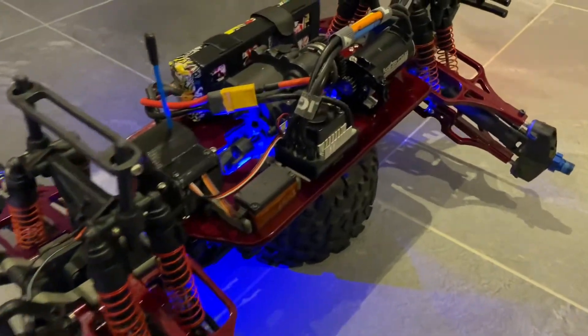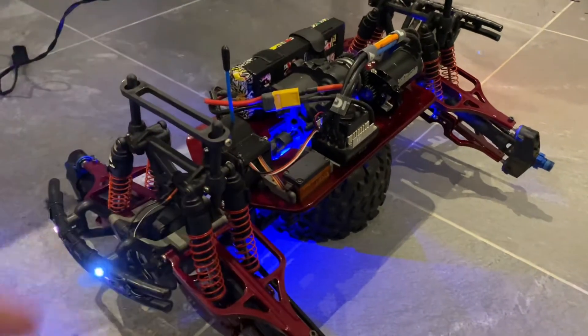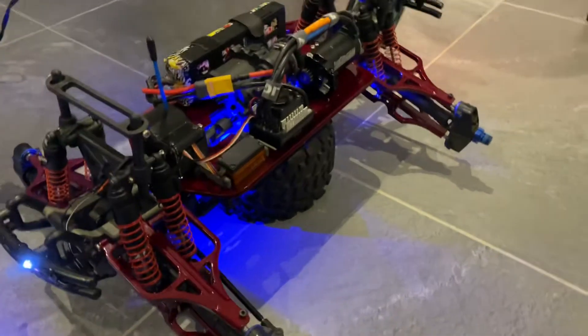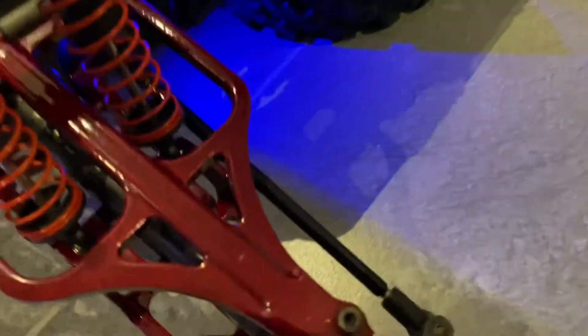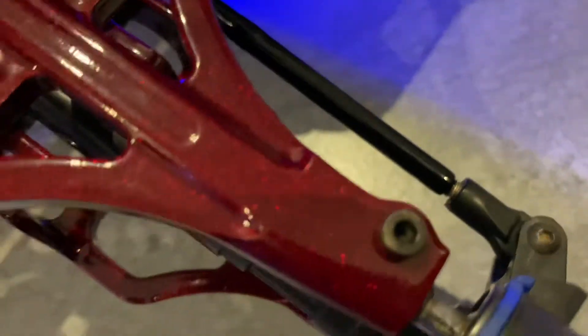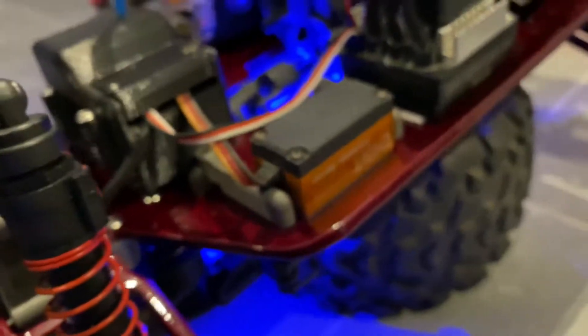I thought I'd make a better video of the T-Max nitro converted to lipo for you guys to enjoy. These were anodized blue but now they have this candy color powder coating. This is the Savix — I believe it's the Savix 4096 wireless digital servo.